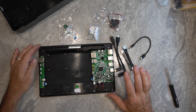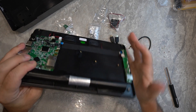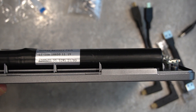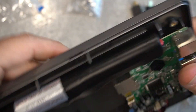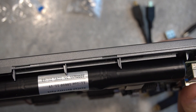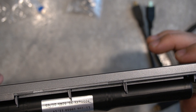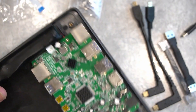Now that we've got the back off of it, I was taking a look at this battery. You'll see that those are 18650 batteries running at 11.1 volts, and we get about 3200 milliamp hours — or 3.2 amp hours — off of that battery.